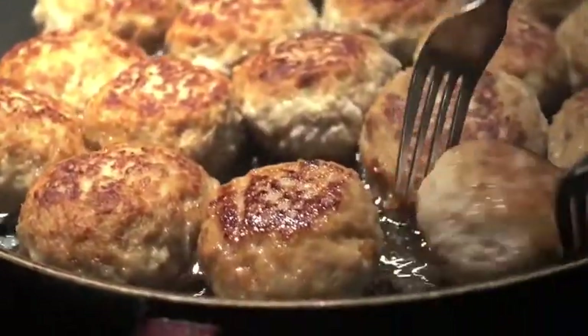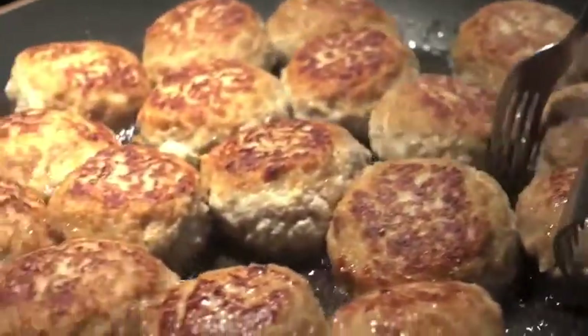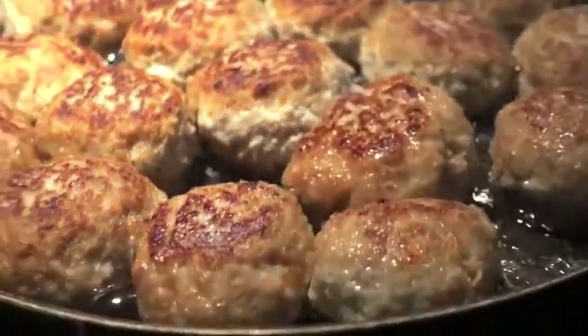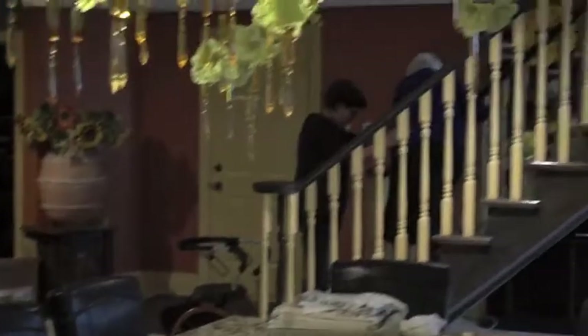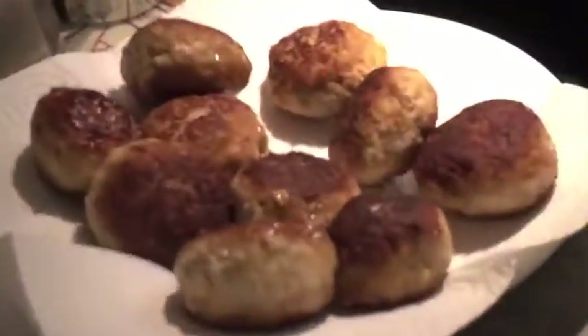When they start getting toasty, you have to watch them because they fool you — all of a sudden they get really dark. But it doesn't matter, it's still good. The crispier on the outside, the better on the inside. Don't worry if they're a little browner than you think you want them, because they're still delicious.